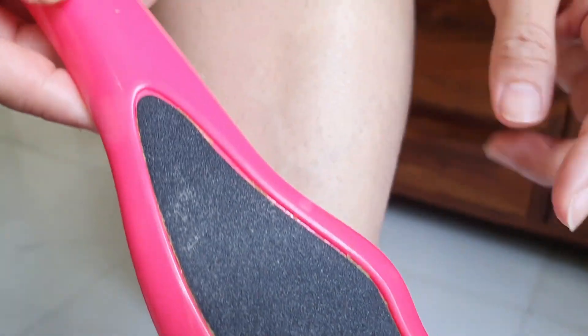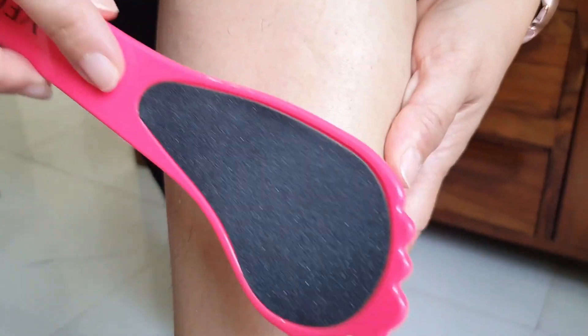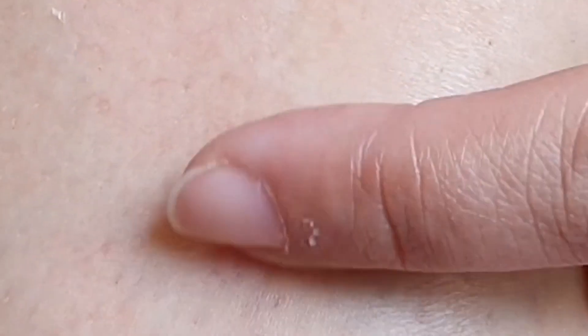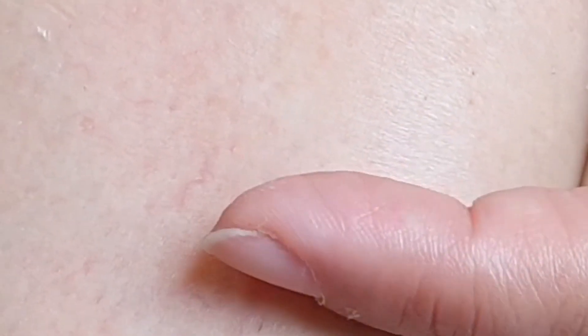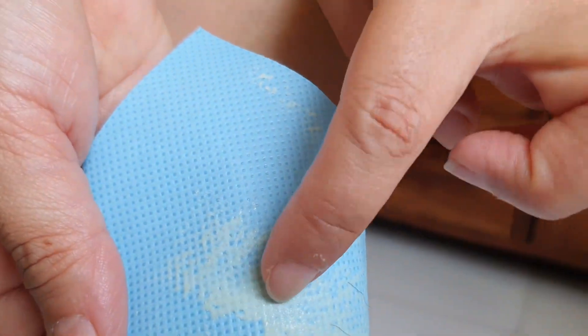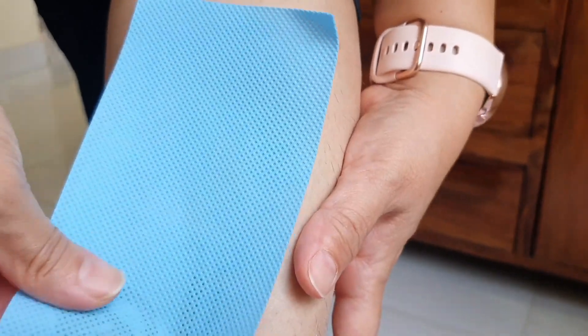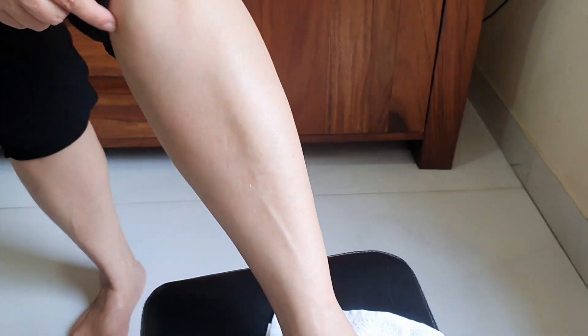When we file it, it frees the hair from the thin layer of skin that's covering it. As you can see here, this hair is free and the moment you put wax on it, it very easily comes out. So doing a scrub pre-wax makes sure that you get a very clean finish on that area. The cleaner the finish is, the longer you can have time between two waxes.